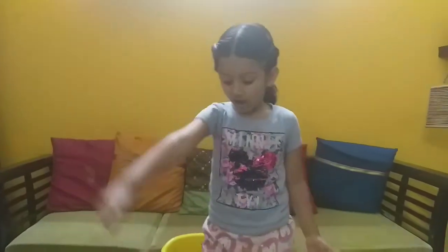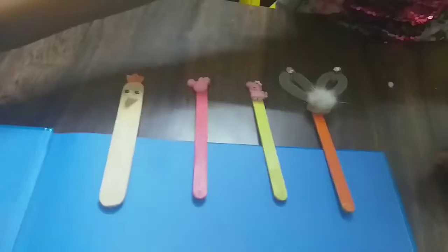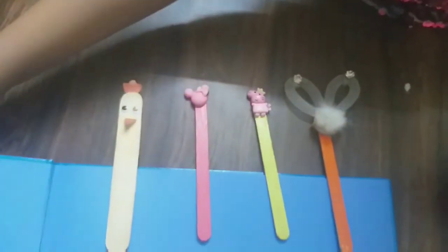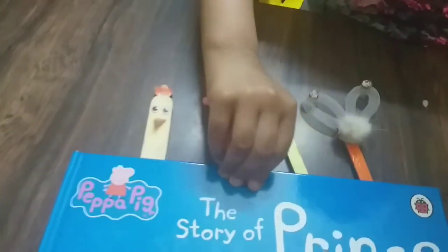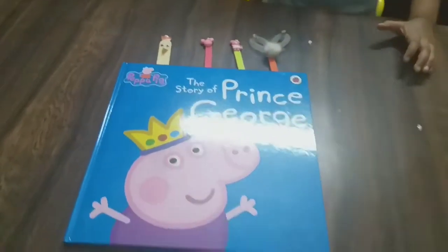If you want to make some, please make some. And if you don't have ice cream sticks, so you can't make it. These bookmarks — we use them like this, so you can mark the page.